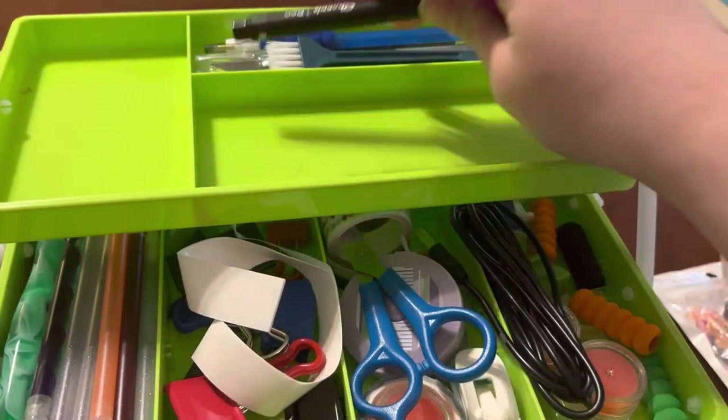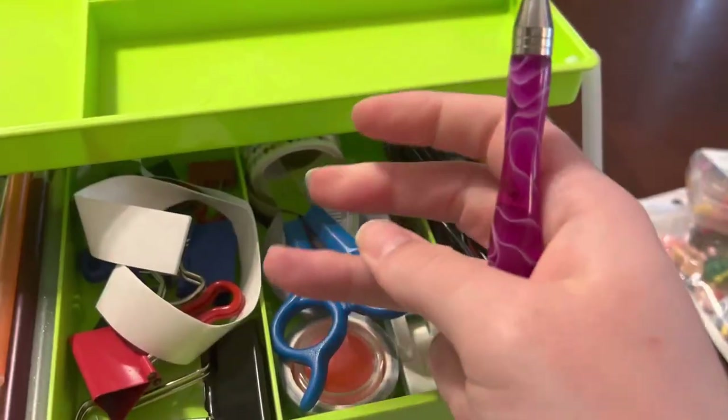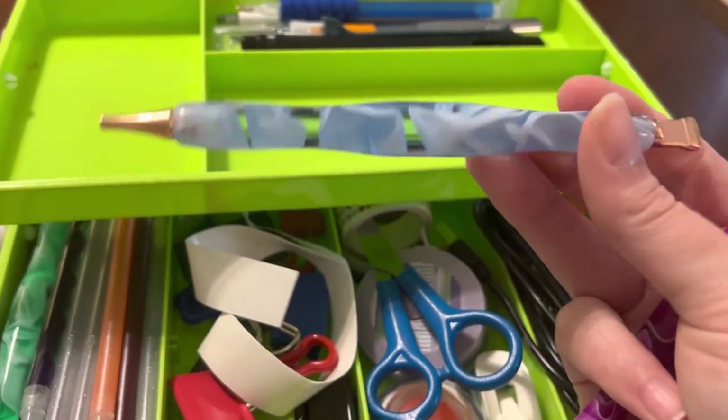Another pen — I apparently write a lot when I diamond paint. This is my current diamond painting pen.